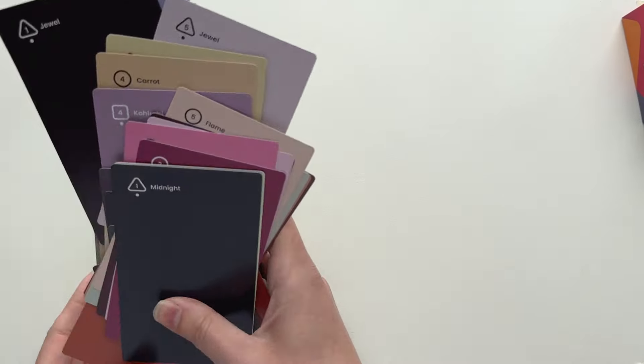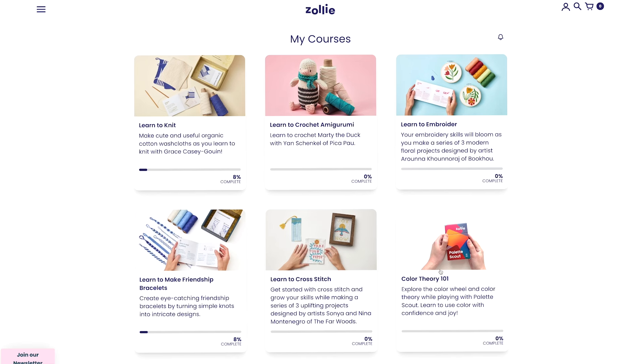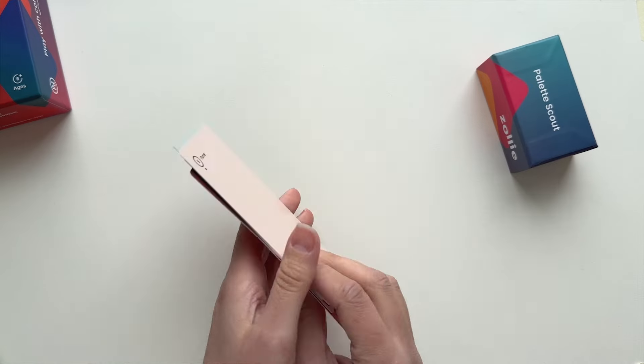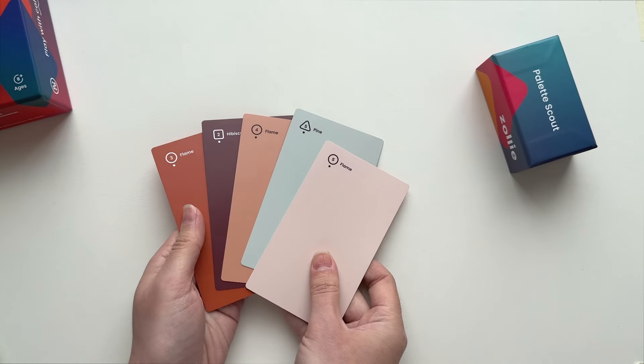Use your PaletteScout deck on its own or bundle it with our interactive Color Theory 101 online course, where I'll use simple language to walk you through the fundamentals of color theory, showing examples throughout of how PaletteScout makes it easier and more intuitive to understand how colors interact with each other.